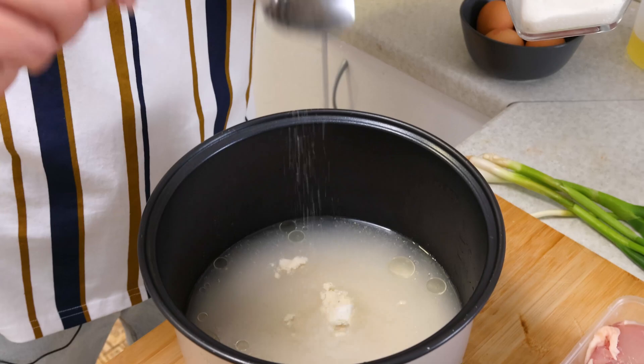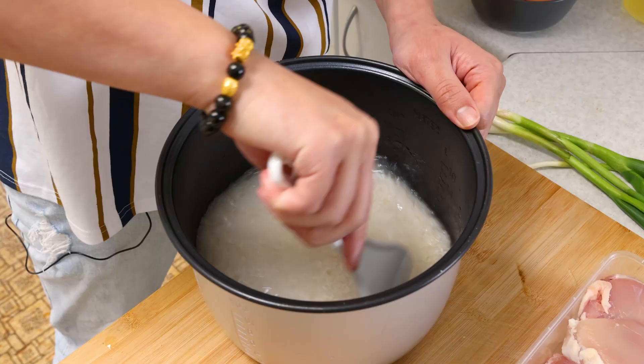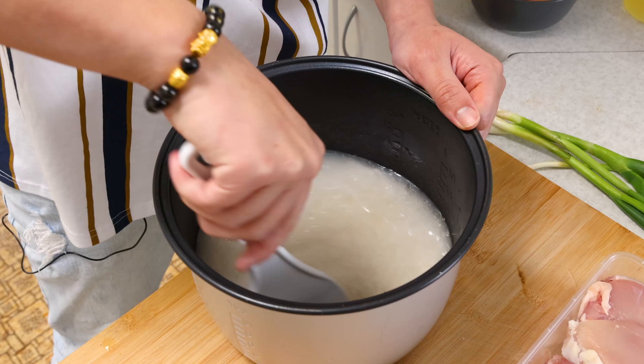So we add about one tablespoon of chicken powder. Now we use our rice scoop to give it a mix, just to mix it into the rice and give it a little bit of flavor. Now it's ready to go into the rice cooker.